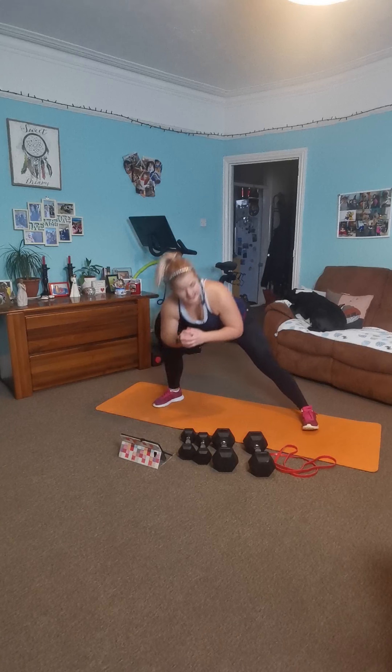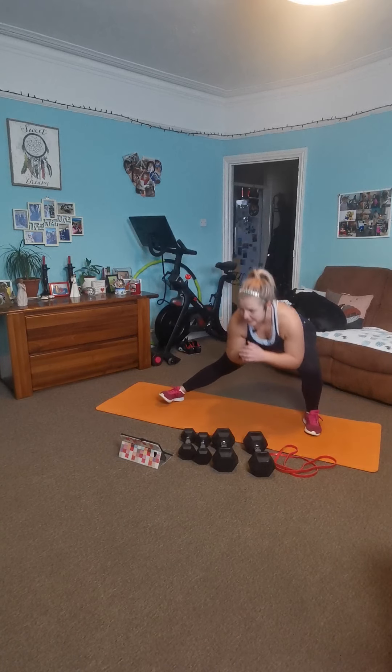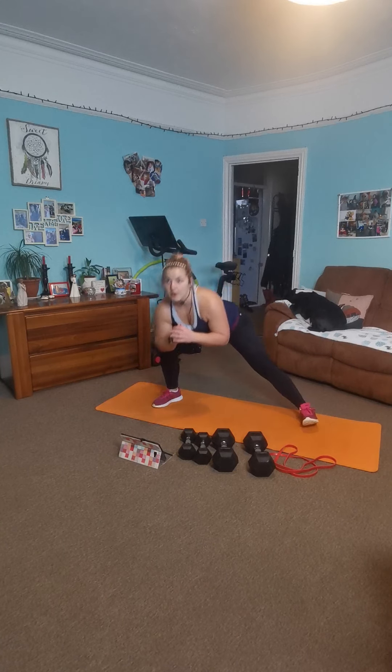And now we go with some side lunges. Ready? Nice and wide stand, abs nice and tight. Sit back and stretch — your bum comes back, that knee bends. Abs tight. Breathe. Find your depth, take your time. No need to rush. Breathe nice and deeply. Move nice and controlled.